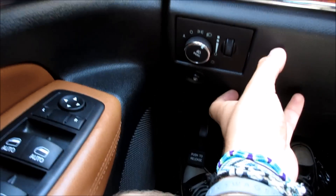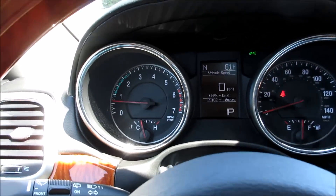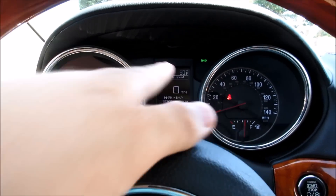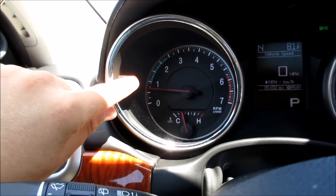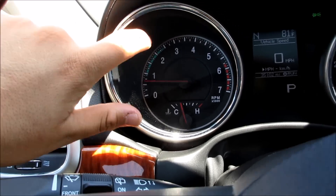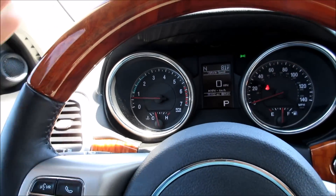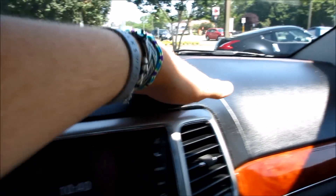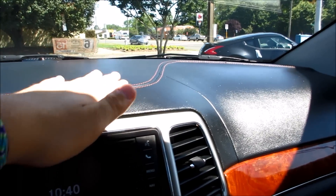You do have automatic headlights, a push for fog lights, and a fuel cap release. You can see the gauge cluster — it has an information display in the middle, your tachometer and speedometer. Another thing I like about this: if you want to conserve fuel while driving, try to keep it within these green lines — just a little thing Chrysler does for fuel economy. Up along the dash, you can see it's very nicely stitched leather.